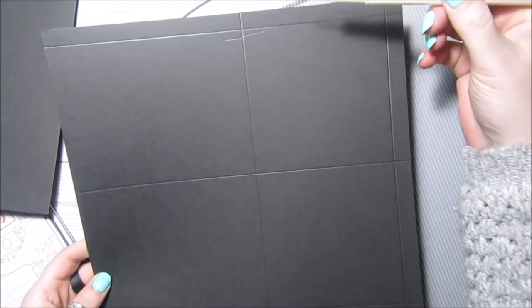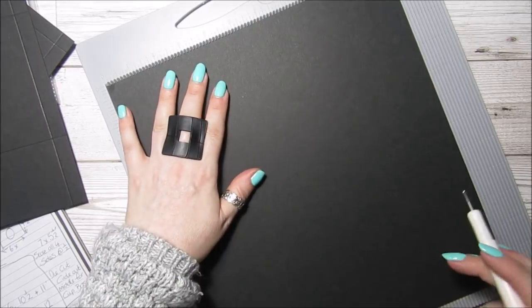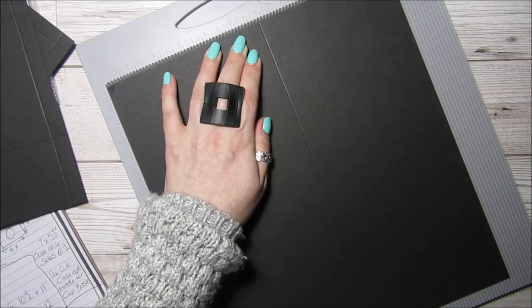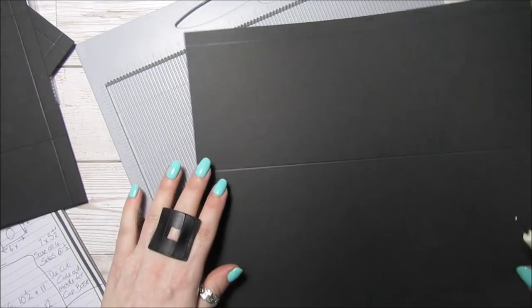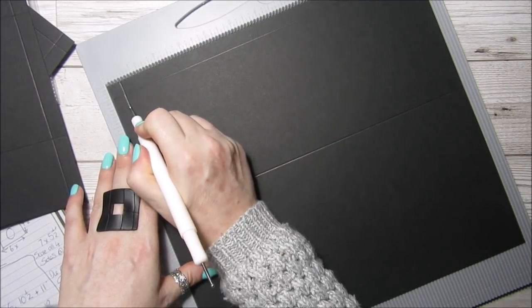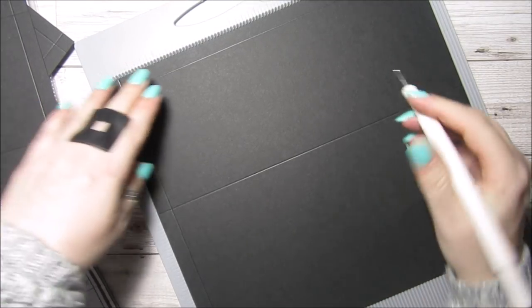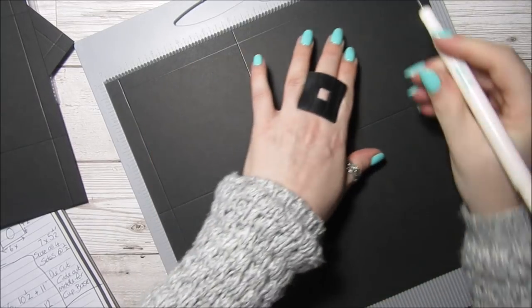The right way up you've got one, two, three, four — four sections that'll be top to bottom. Again on the short side, score at six inches and ten and a half. Long side: half an inch, five inches, and nine and a half.